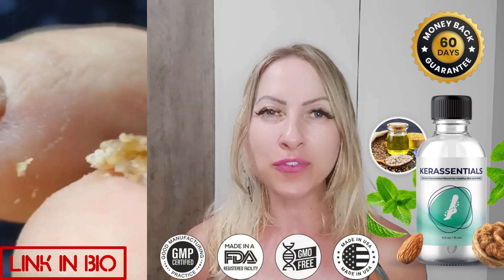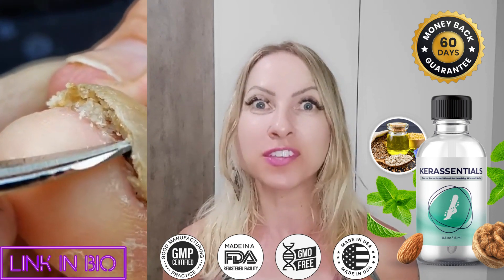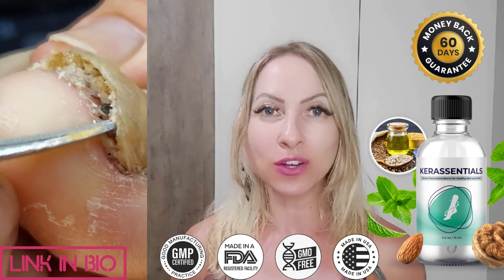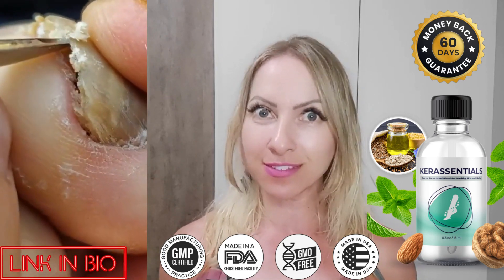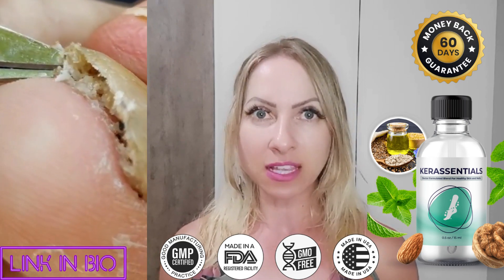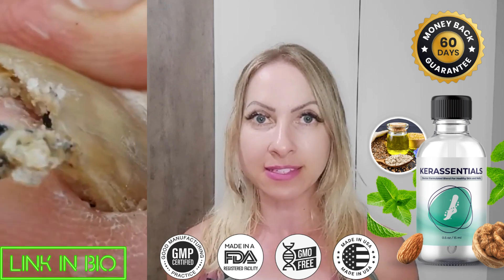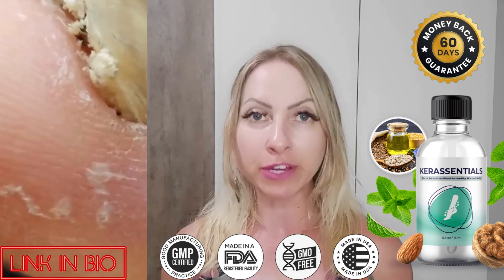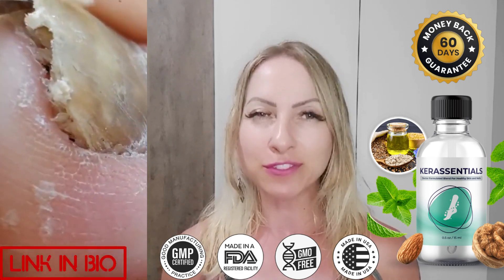Hello guys, my name is Shai and I hope everything is fine with you today. I'm here recording this video about Care Essentials. If you want to know if Care Essentials works, stay with me until the end of this video because I tell you something essential that you need to know before you actually buy this product. I also have some very important alerts, so pay close attention to what I have to tell you.